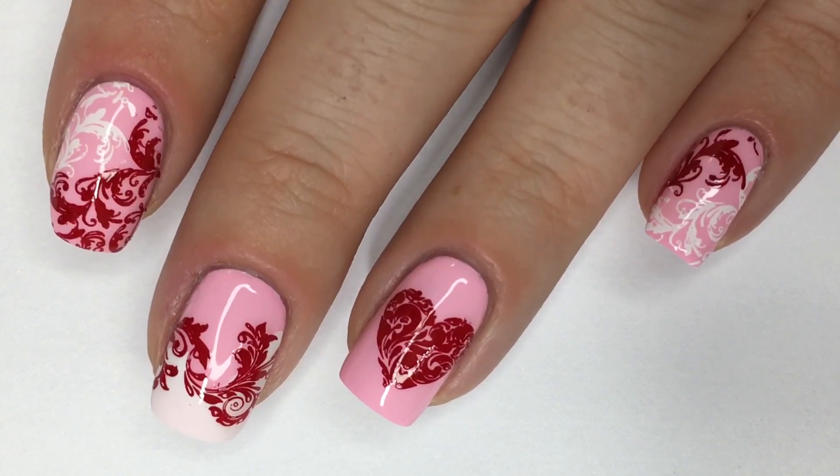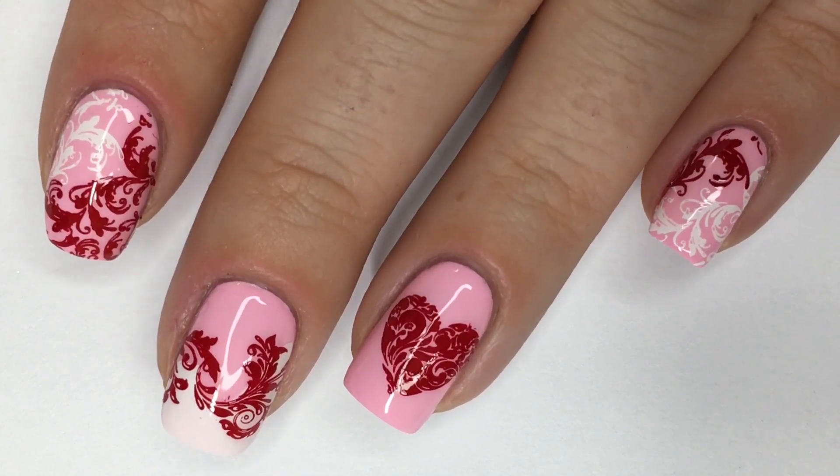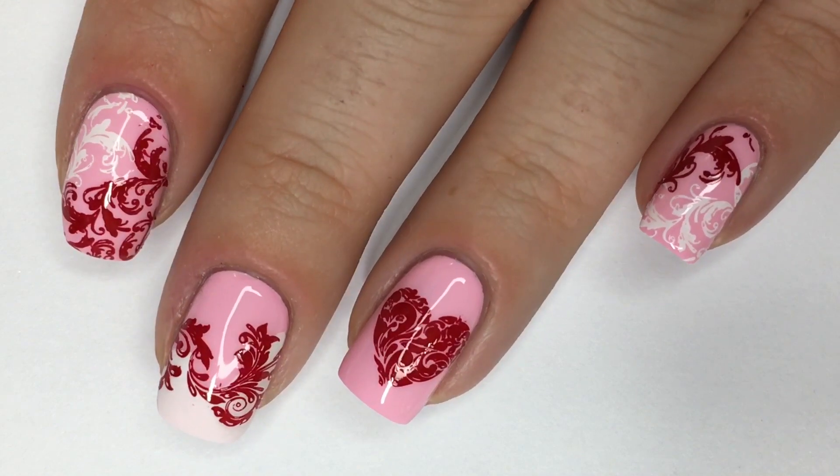So let's get straight on to this nail art tutorial. If you guys want to see how I achieve this look, you're in the right place, so keep on watching.